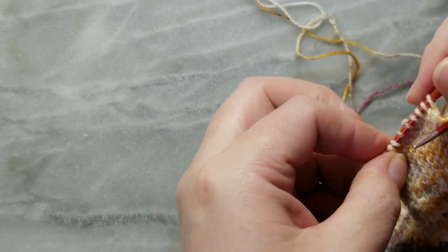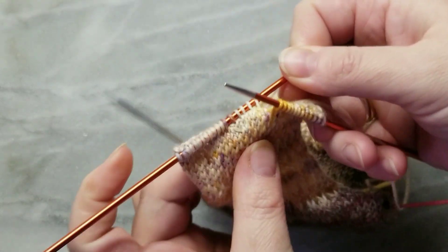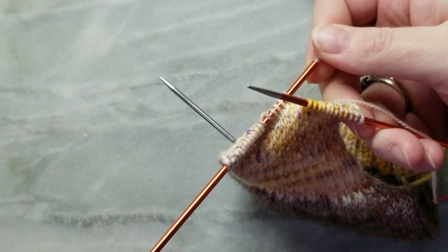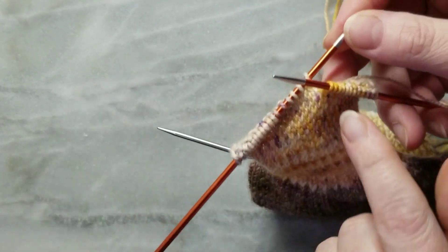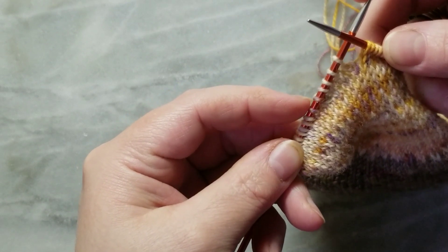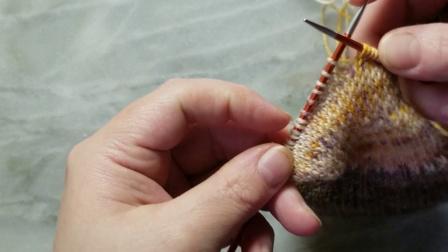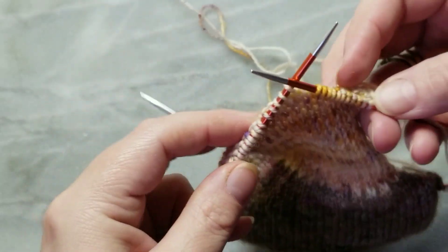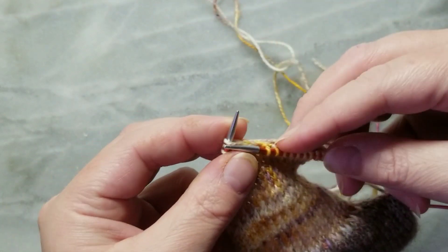Now what we're doing all the way to the end — and I'll walk you through that — when we go back and forth to turn this heel, we're going to knit until you get to the gap, then knit this stitch and this stitch together, knit one more, and then turn it over. Then purl to the gap and so on. I'll show you for a few rows to get the hang of it.